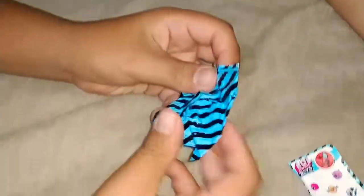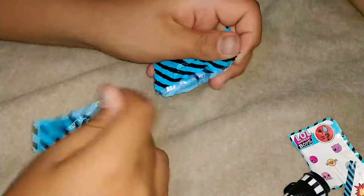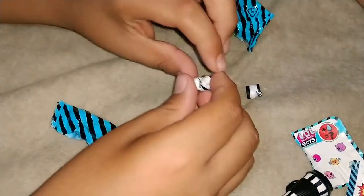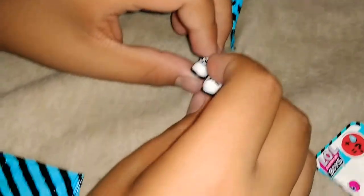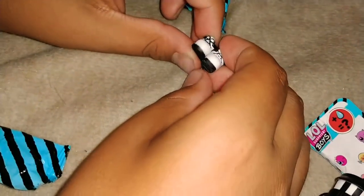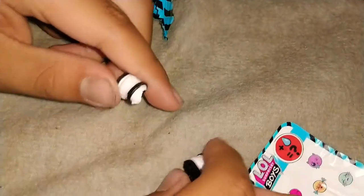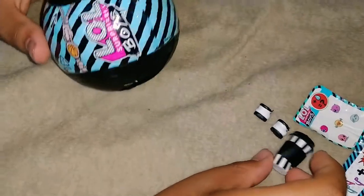There's our second one in here. Let's see what this could be. It's his little shoes — his dancing shoes! Okay, he's a dancer. They're pretty cool, like white and black shoes. Put it next to his bottle.